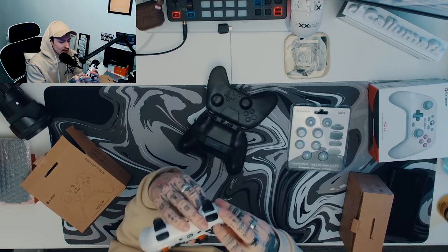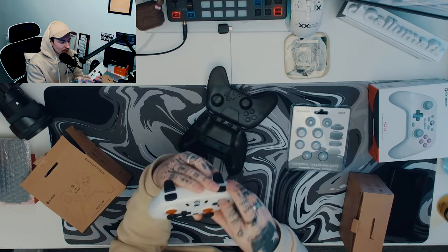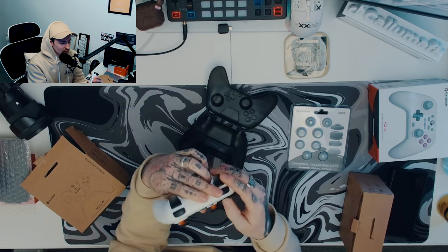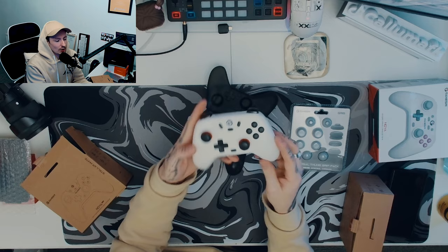The buttons are the exact same. When it says interchangeable, I'm very confused what they mean — does that mean I can literally take them out as they are? I don't get that. It must mean you have to take the front case off.